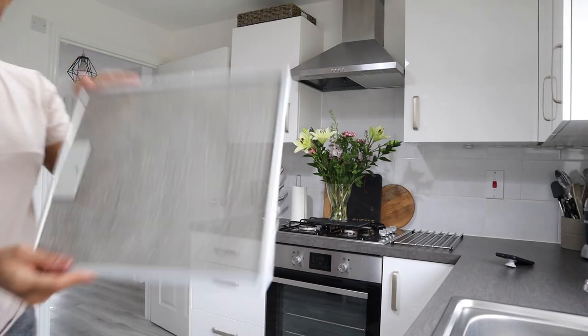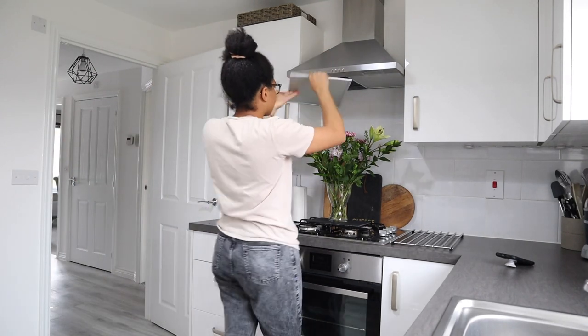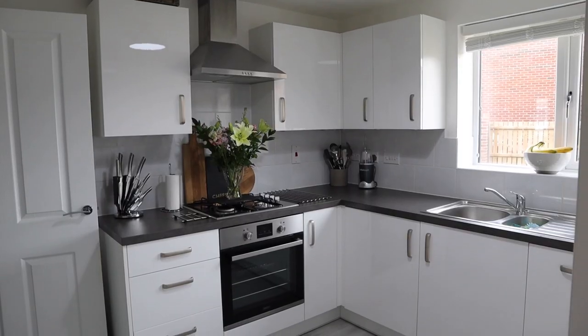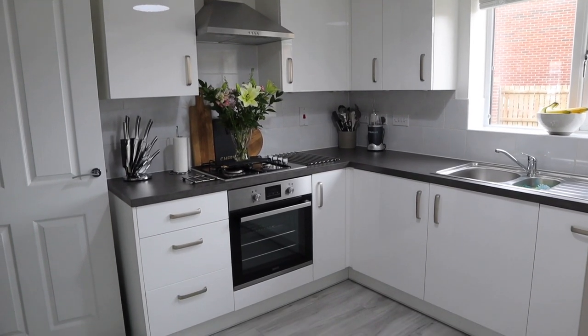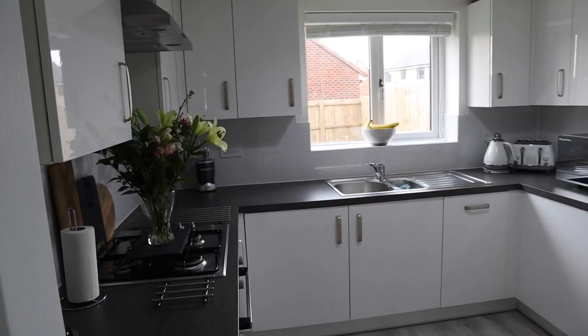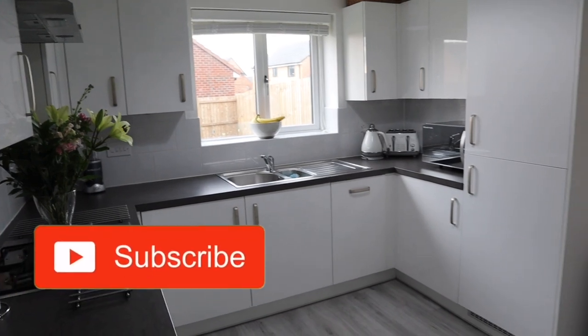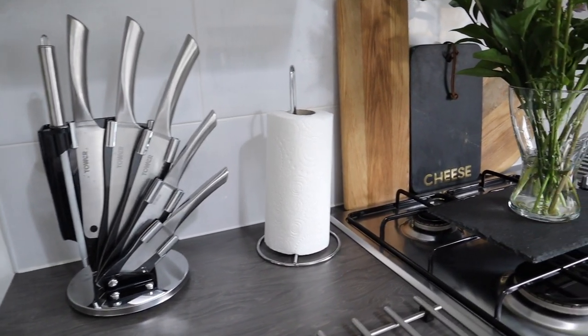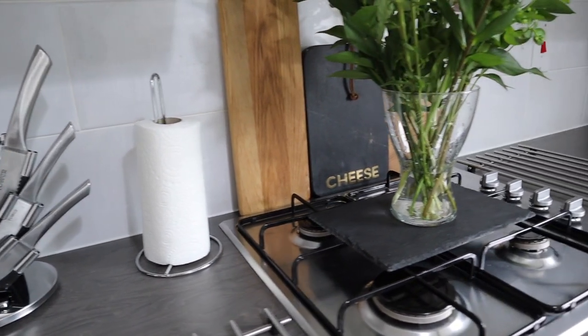The oven filters are out of the dishwasher — so popping those back in and everything is complete! This took me a couple of hours but it looks amazing and it smells so good. If you did like this video please thumbs up, comment, and subscribe to my channel. I put new videos out every week and I'd love you to join me — thank you very much for watching, bye!